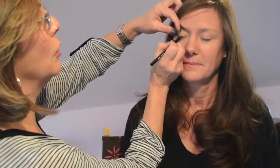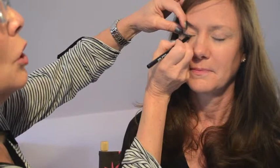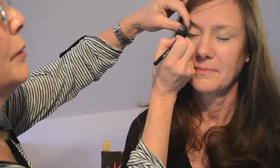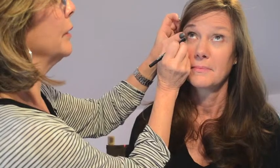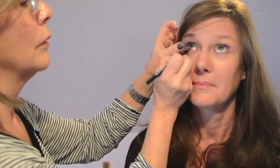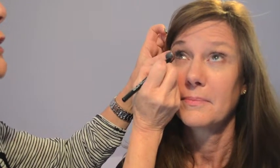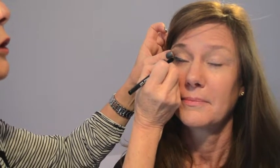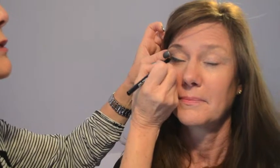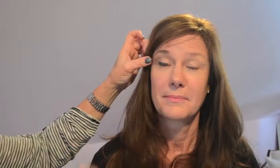This is one of the gel pencils, so it goes on very, very smooth and it actually lasts all day. Give her a little bit of a cat eye here at the end, and then I'm also going to do the underneath. Cat it a little bit more here at the end — you really don't want to see where it starts and where it ends. So go back and do that corner, open up and get it to match right there.